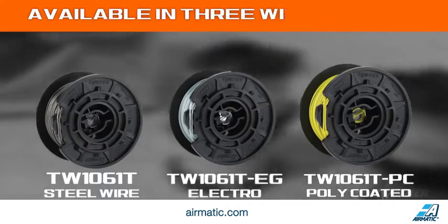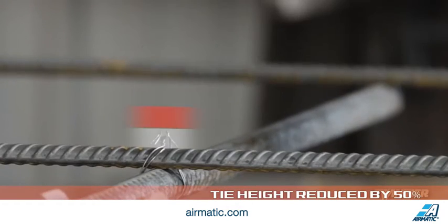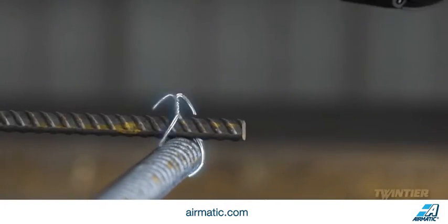With three tie wire options to choose from, the Twin Tyre's new wire bending mechanism produces a shorter tie height, allowing for shallower concrete pours and positions tie ends downward to increase safety.